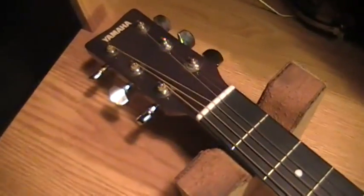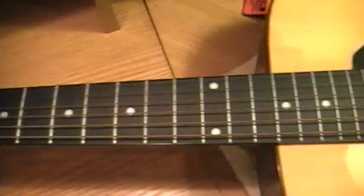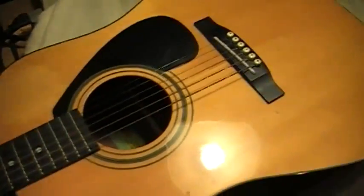If you're on the market thinking about buying an acoustic guitar, I'll show you some things to watch out for and look for during your journey. Let me get the camera set up and we'll do one thing here first to look for.